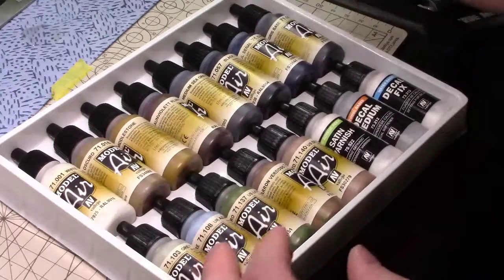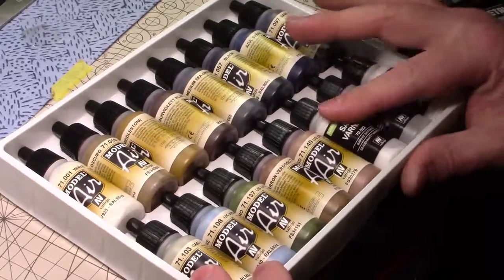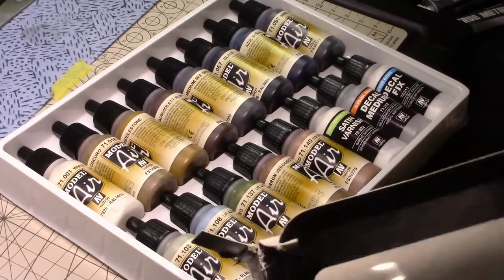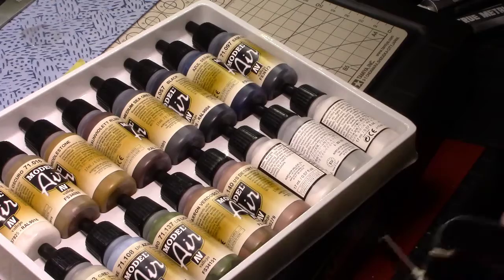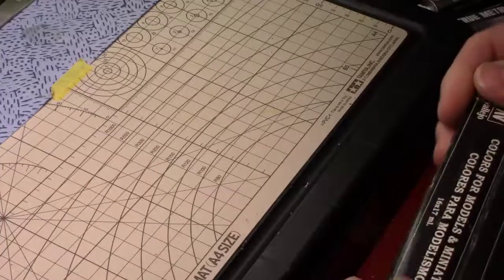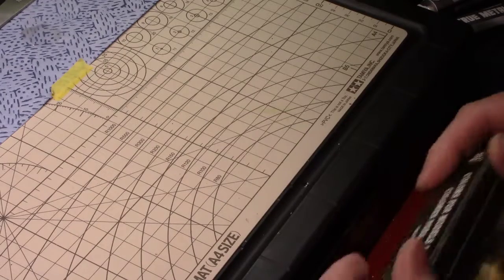I like some of the colors — like the medium sea gray, the base gray. But to get the decal medium and some varnish, I'm real happy about this. It's probably the best set even though it's not what I was looking for color-wise. When I got this, these three bottles were turned so I wasn't able to see what they were. I could have opened it, but for the price it was like, eh. It's paint — people always buy paint. I have so much paint I don't know what to do with all of it.